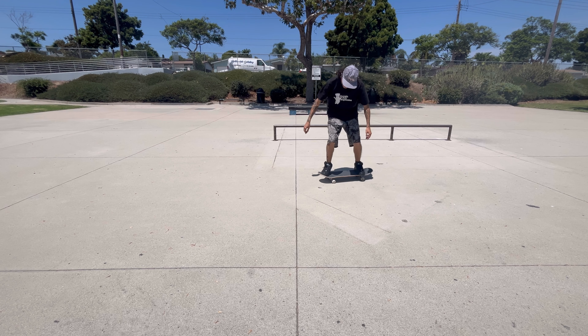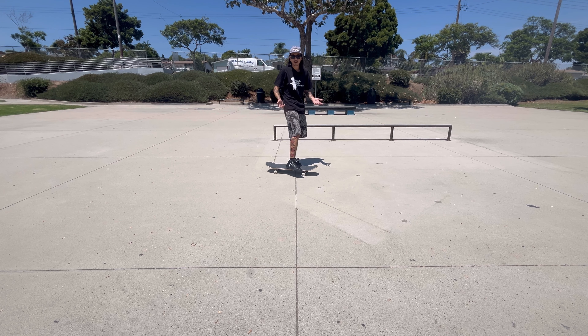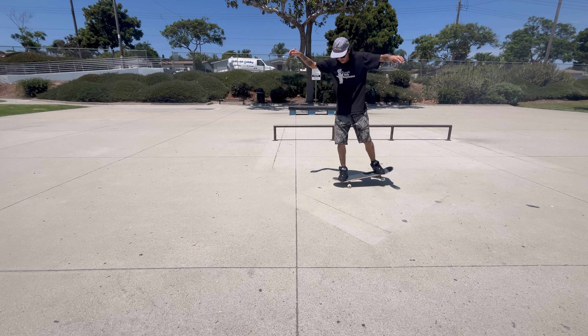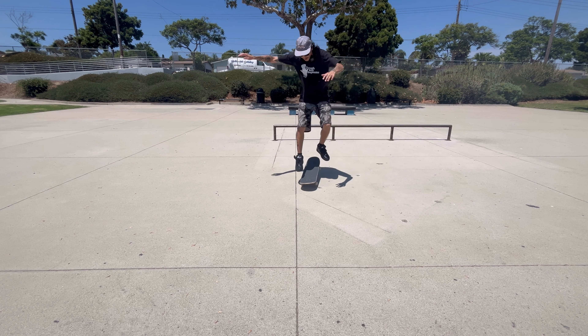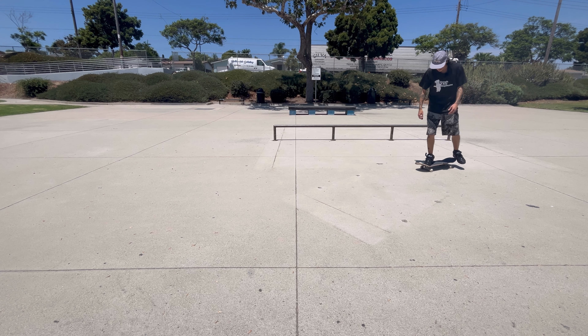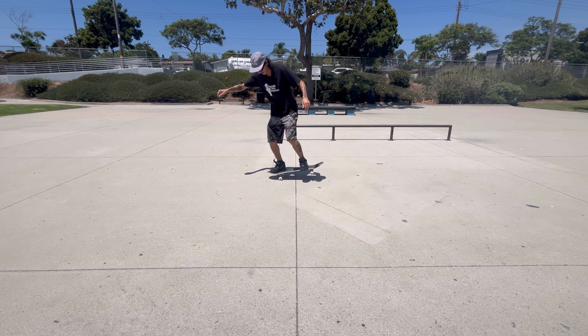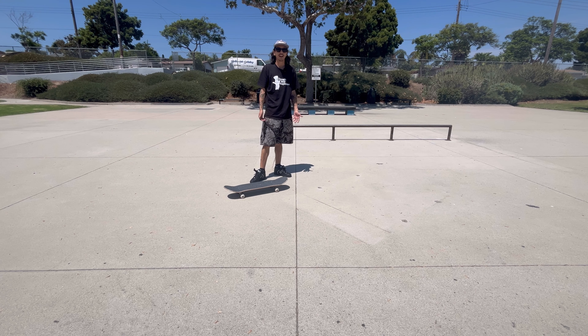Even just using that as the edge and doing that motion kind of teaches your body what's coming, especially if you've never done it out of a nose manual. You want a little bit of confidence rolling into it. This honestly works with shove it tricks too — you can just practice it on the ground. Here's an example with a little nose manual front shove. You can really practice it very minimal on the ground. I even learned how to do nose manual nollie heel on flat — literally just standing in position and practicing flipping it out, slowly getting more confident.